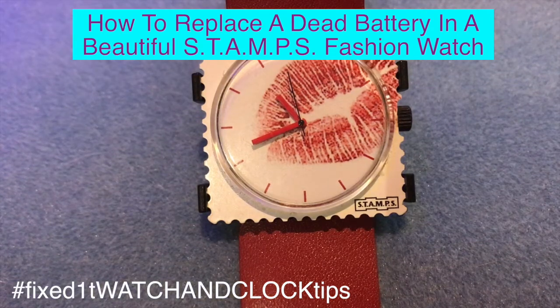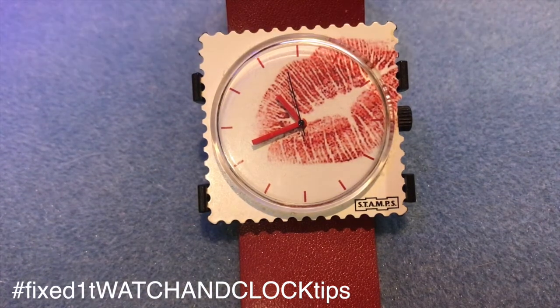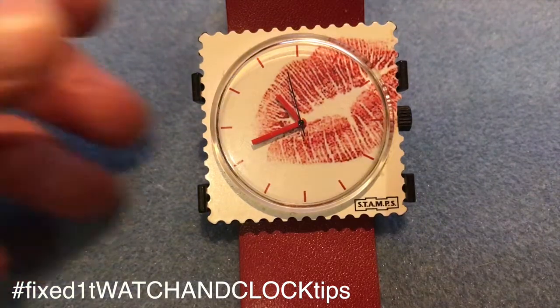Hi there, this is Fixed It. This is one of the really attractive Stamps watches, but they're not standard with regards to changing the batteries, so here's how to change a battery in a Stamps watch.